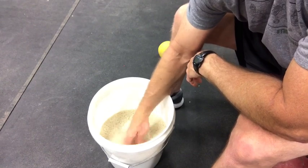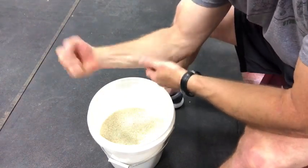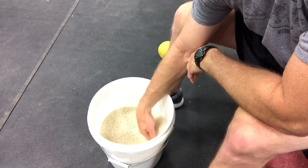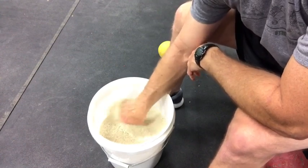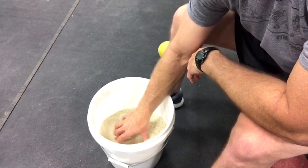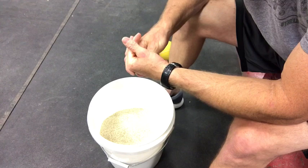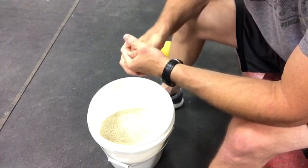Then do counterclockwise and clockwise circles. When doing these, have your forearm touching the side of the bucket and your elbow on your knee to keep your arm stationary. All movements — whether flexion and extension, radial and ulnar deviation, counterclockwise and clockwise circles, or finger fans — should be from the wrist and fingers. That's the rice bucket routine for the Drop Your Pot program.